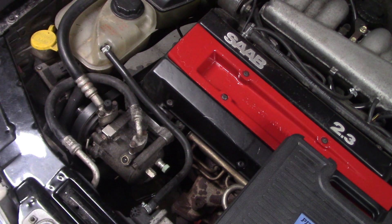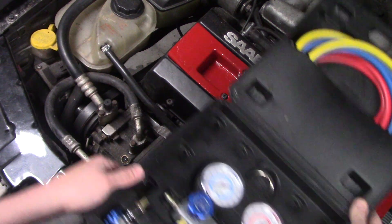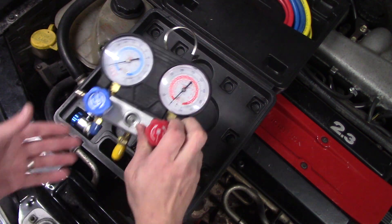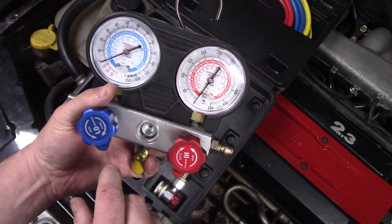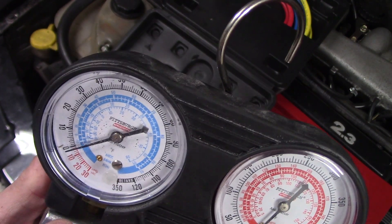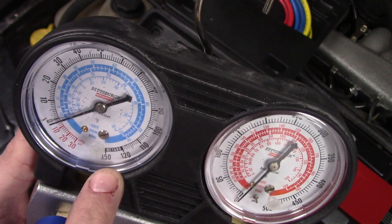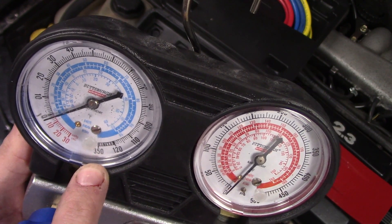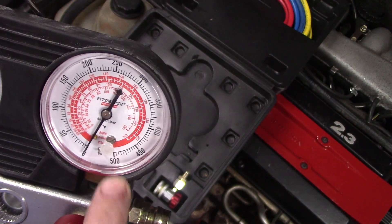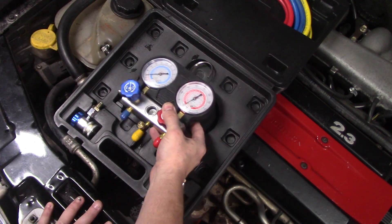To evacuate the system, typically what you would do is use a manifold gauge set. Here in the US they're color-coded — your low pressure is blue, and as you can see on the gauge it shows down to 30 inches of mercury in vacuum and up to 300 PSI pressure. On the high pressure side it shows 0 to 500 PSI and it is red.